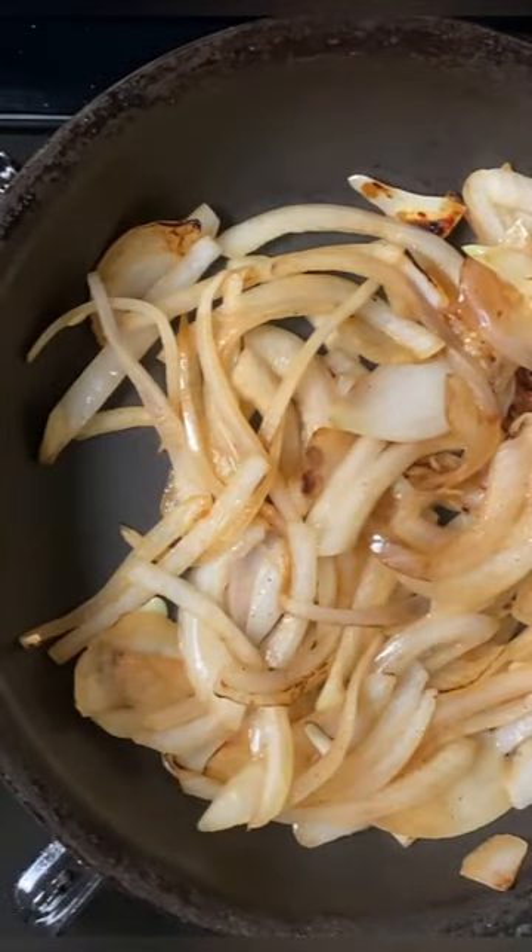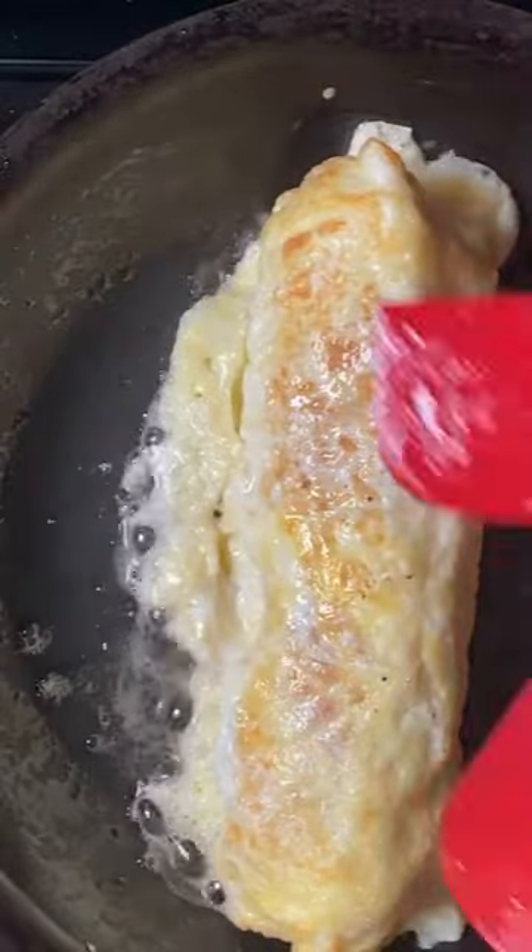After whisking two eggs well, add oil to a heated pan and pour in the eggs. Once the edges start to cook, add cooked sausages and roll the eggs over.